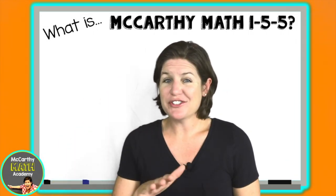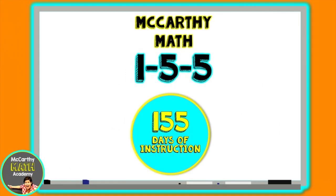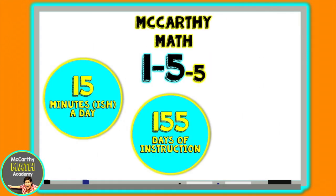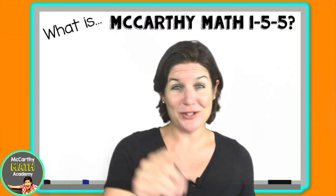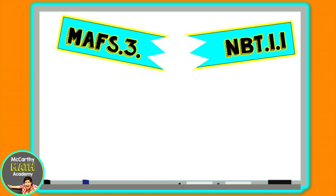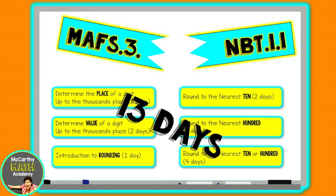Now I'm back with a brand new series — an intervention-ish program called McCarthy Math 155. That's 155 days of instruction, 15 minutes a day, five days a week. I broke down the math standards for grades three, four, and five and scaffolded the order of instruction in a way that I felt made sense for kids.